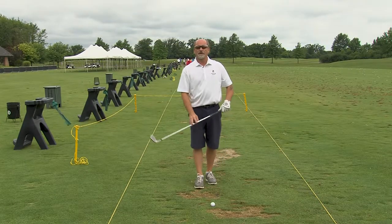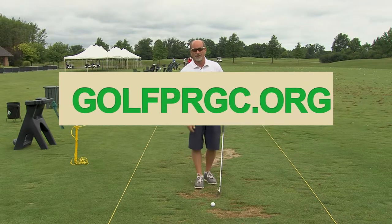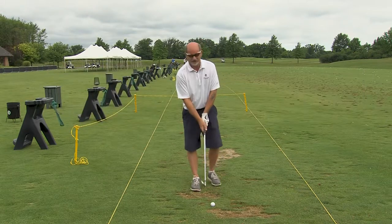I hope these tips have helped you with your golf game. Remember, you can visit us at GolfPRGC.org for more information on instruction. Thanks, and we'll see you next time.